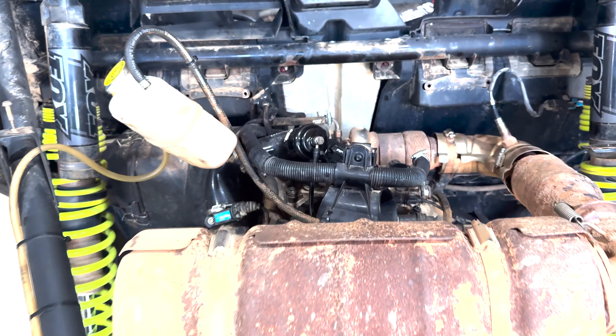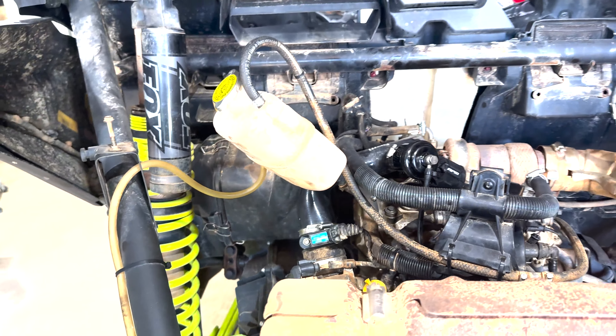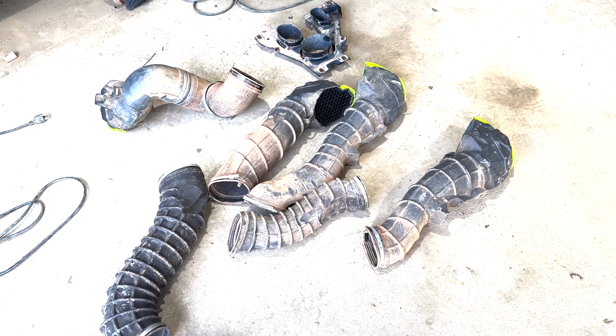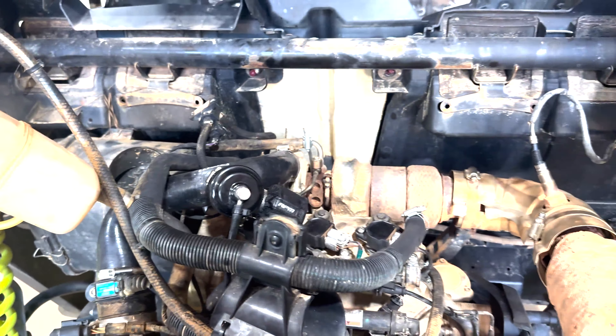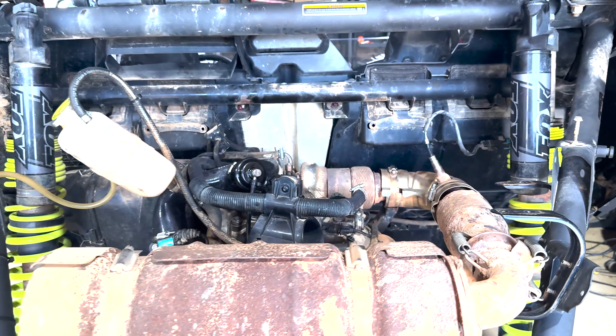We were able to get the engine heat cycle twice last night — that's what we wrapped it up at. Now we just need to get some coolant in the system and continue to get the rest of the bed on, along with all our snorkel pieces that we have to put back on. Other than that, get some coolant in it, get the bed on, snorkels, and just a few miscellaneous things and we'll be done.